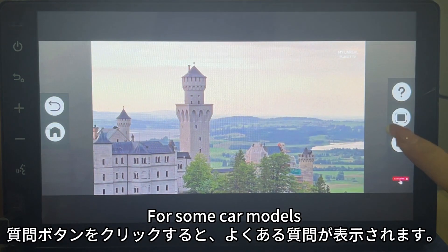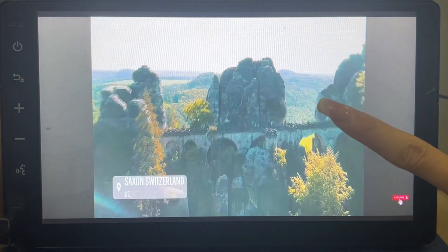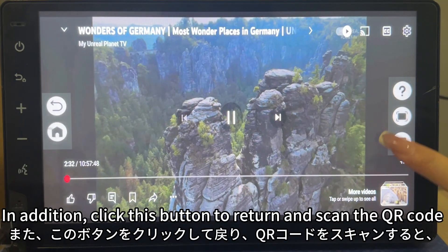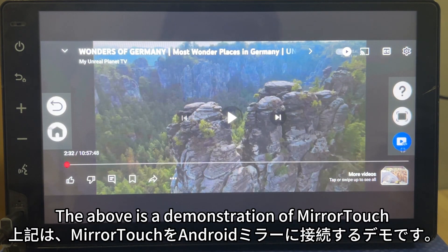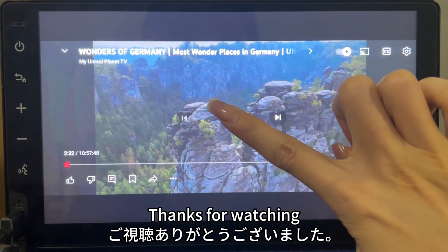For some car models, click the Zoom button to adjust the display size. You can also click this button to return and scan the QR code to view the phone models that support screen projection. That concludes the demonstration of MiraTuck connecting to Android Mirror. Thanks for watching.